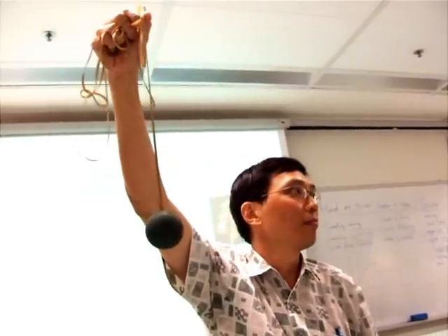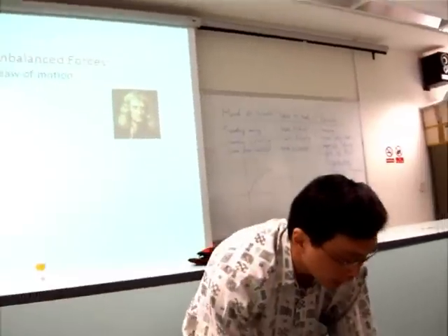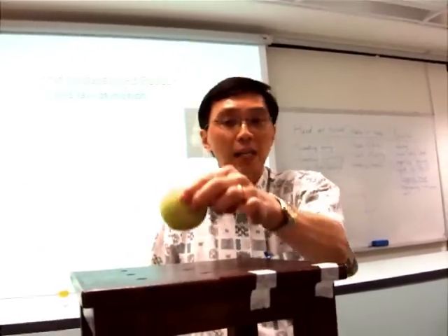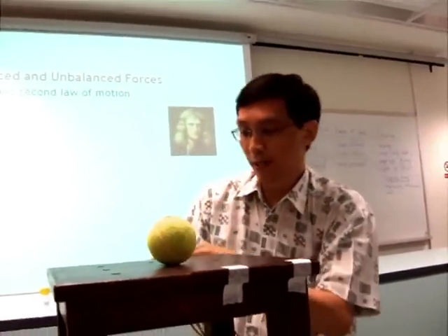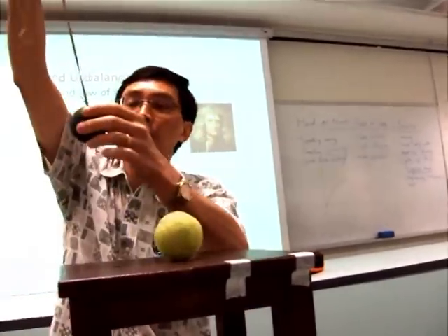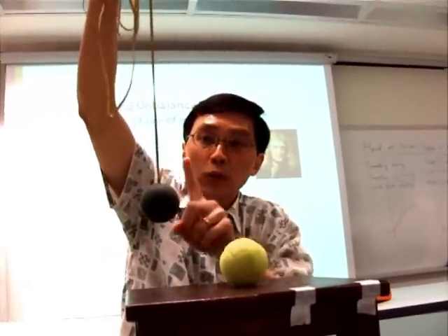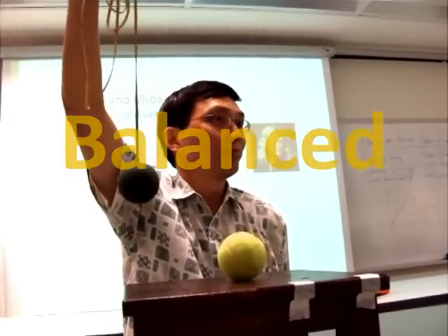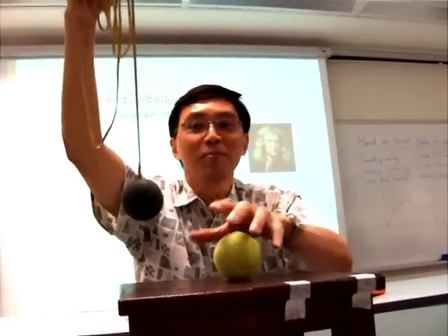Same thing here — the force is the same. The ball's weight pulls it down, the chair is pushing it up, and you have a tennis ball suspended — also a force pulling up and the weight pulling down, so it's balanced. Very simple experiment. So I cannot be David Copperfield.